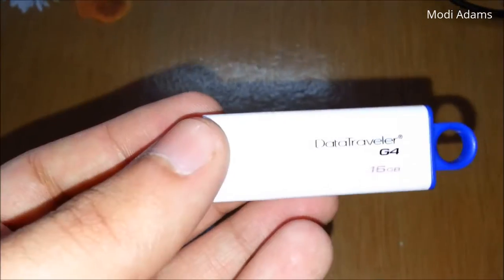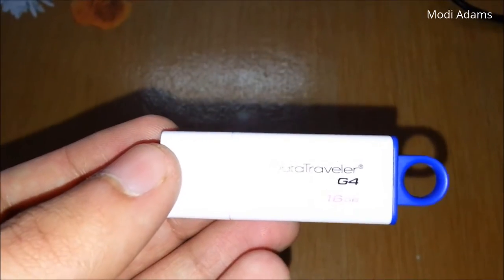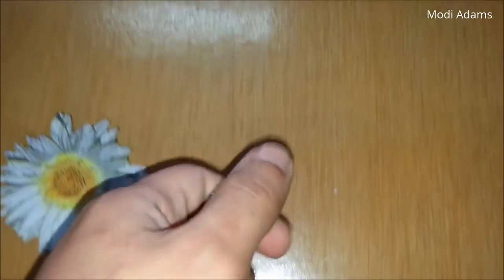I will drop this flash drive inside a Turkish coffee maker and we will see together if it will still be working fine after this. It will reach a hundred degrees Celsius, so this will be both a durability test and also a water resistance test.